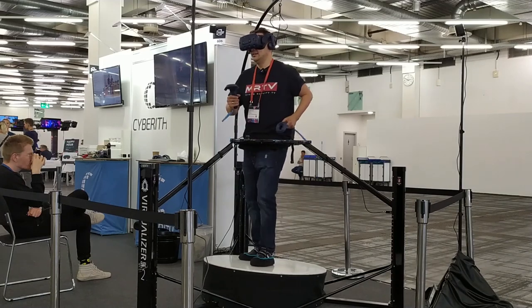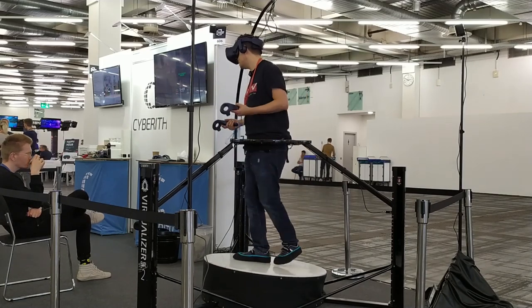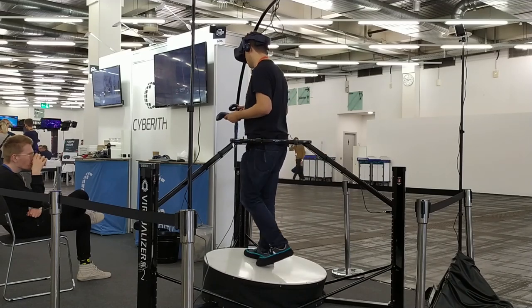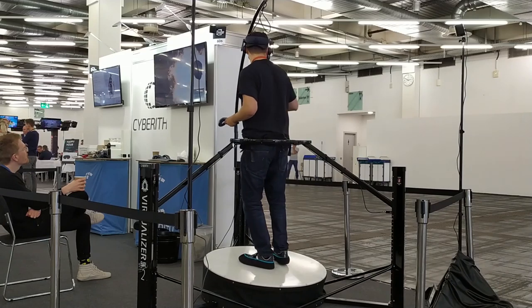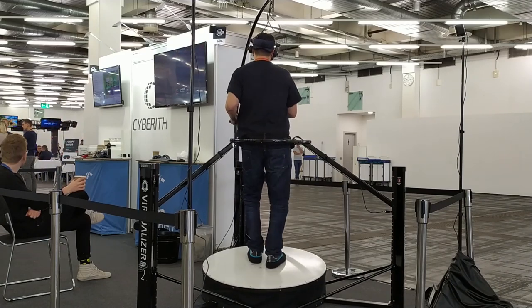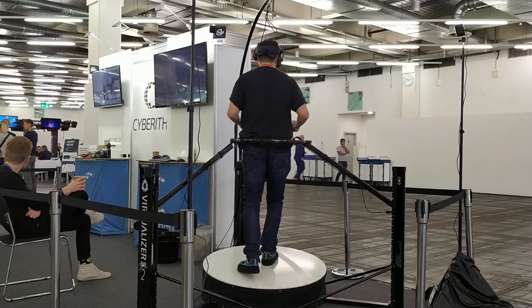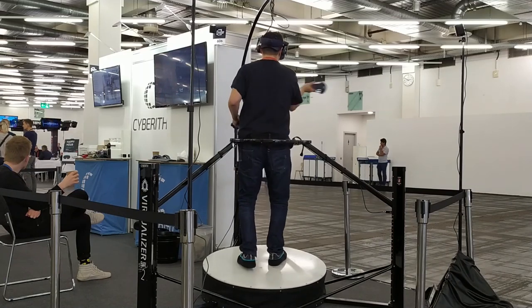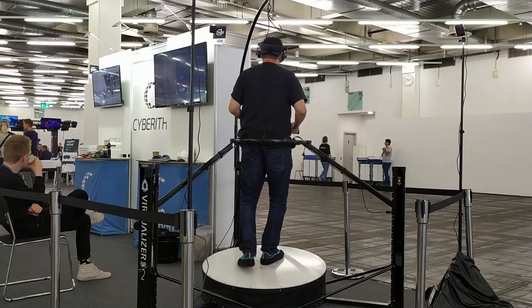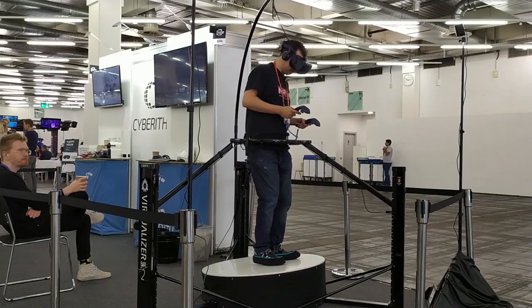I'm walking — yes indeed. This is the very first time that I do it, so I think for that it is pretty decent. The company comes from Austria, from Vienna. Very interesting.